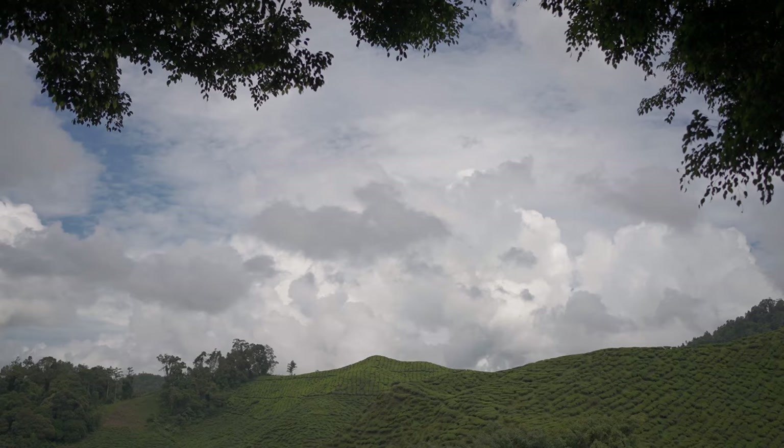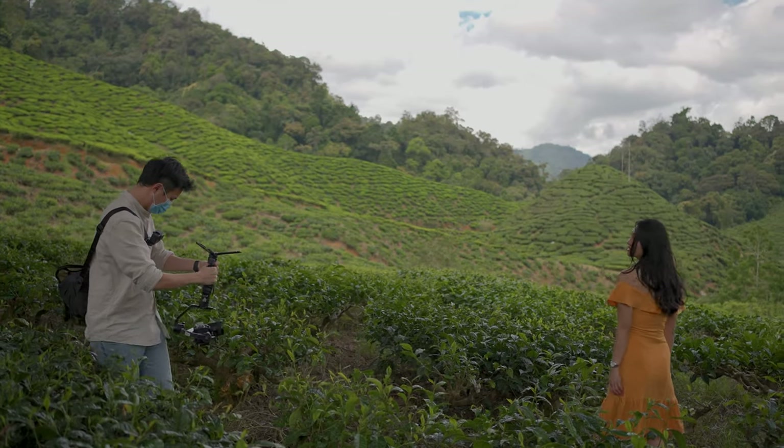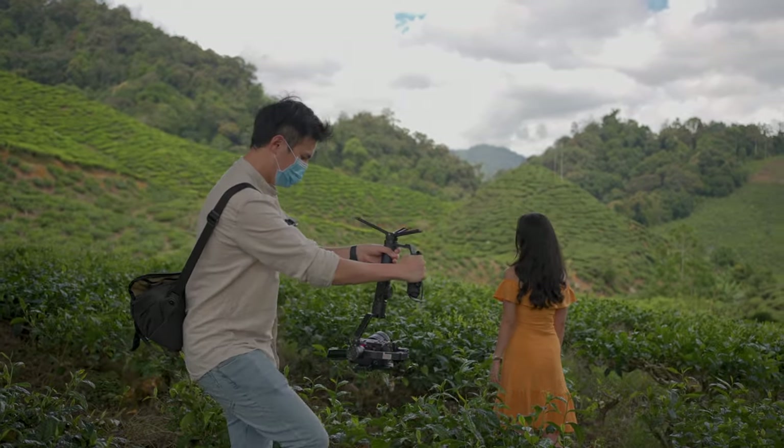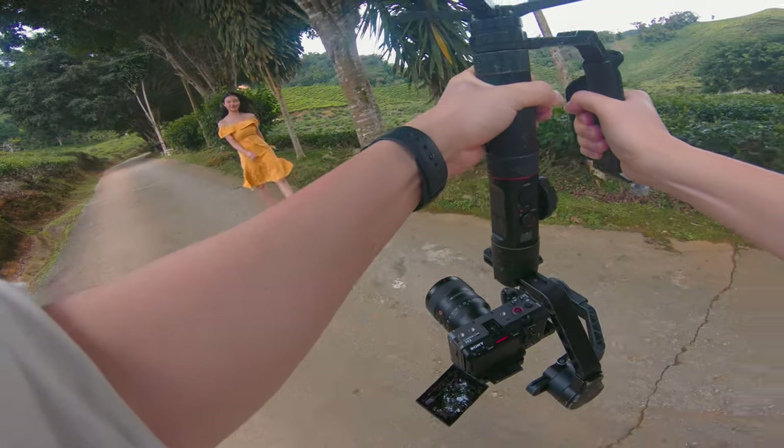Hi guys, welcome back. This is Sean from Play by Pause and today we're going to talk about gimbal. Today we have a different setup because now I'm located at Cameron Highlands, a famous tea plantation in Malaysia. And today's topic, we're going to focus on ways to improve your gimbal shots with any gimbal. All tips given are applicable on any gimbals, even the old gimbal like what I'm using right now, the Zhiyun Crane 2. So let's jump right into the first tip.